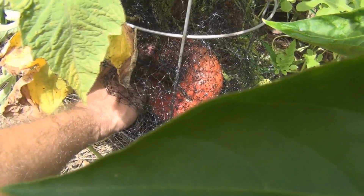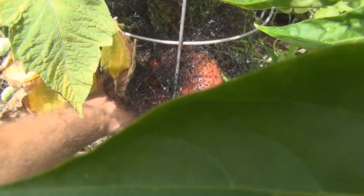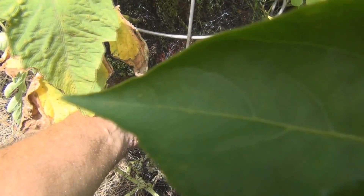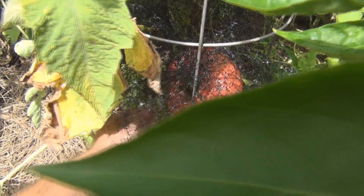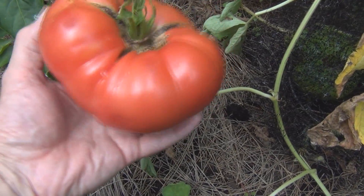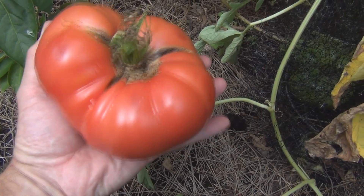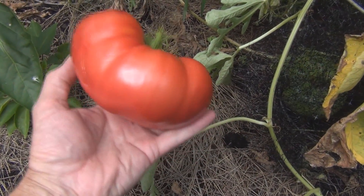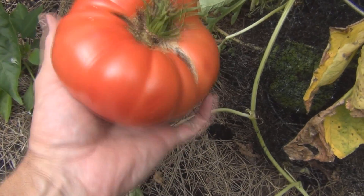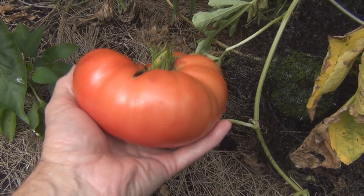Is there still that other tomato? I don't think the other one's going to ripen. I can just maybe take this one off. So this is a brandywine tomato. It's huge. Tough. Let's go weigh this.